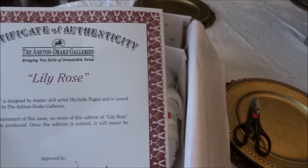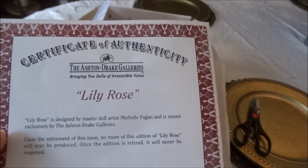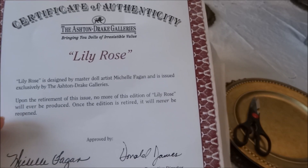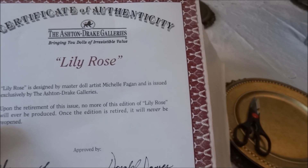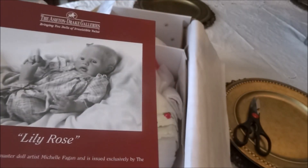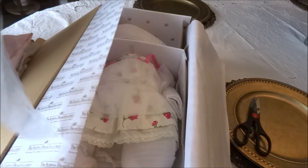Lily Rose is designed by master doll artist Michelle Fagan and is issued exclusively by the Ashton Drake Galleries. Upon the retirement of this issue, no more of the edition of Lily Rose will ever be produced — once the edition is retired it will never be reopened. It doesn't say anything here about her being the first, but I'm pretty sure I did read it on the website, so I will double check that.